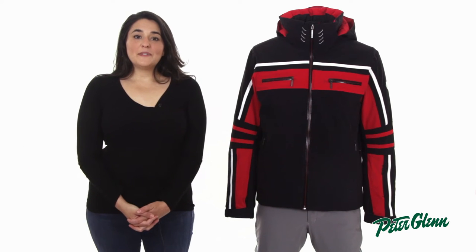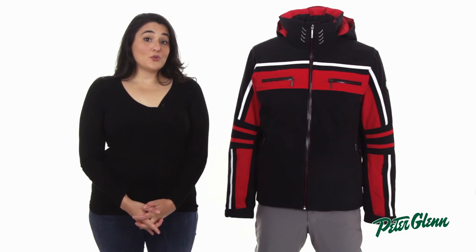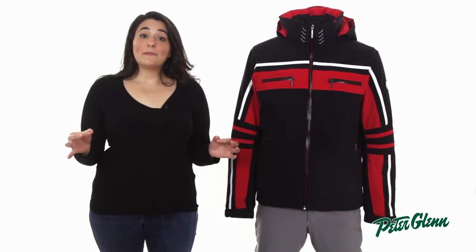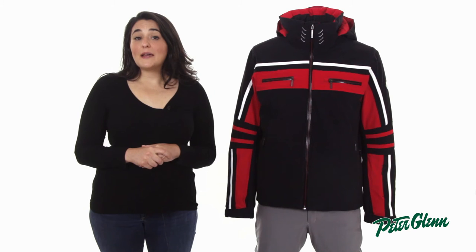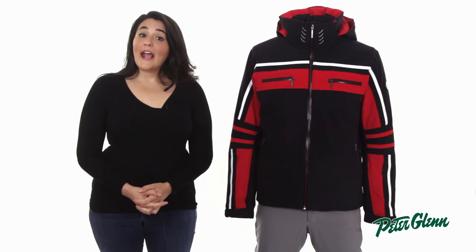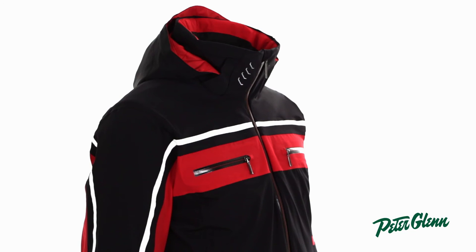As far as waterproofing goes, Descente used a Dermazax waterproof membrane rated at 20k waterproof and 20k breathable. Membranes are great because they do not wear off over time and make sure the jacket stays watertight as long as you own it. And 20k waterproofing will even keep you dry in heavy precipitation.